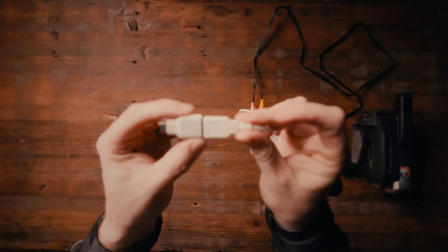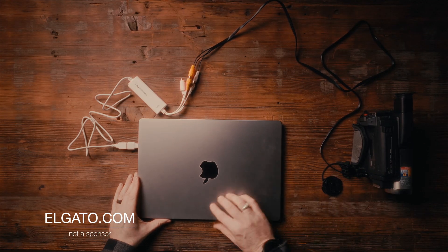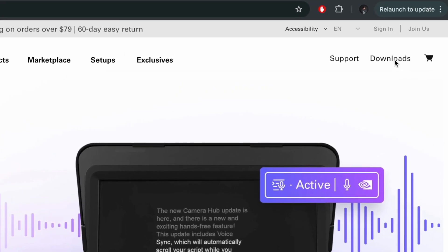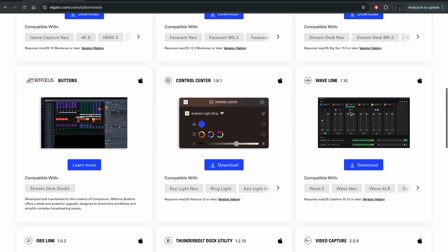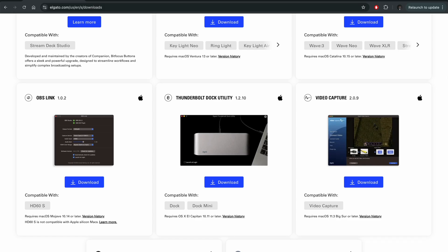Once we've got everything plugged in, we are now ready to download the Elgato software. Go to Elgato.com, come over to Downloads, and scroll all the way down until you see Video Capture. I already have this downloaded on my desktop so it'll just take a second. This software is free, by the way. I'm on Mac so I'd download the Mac version, but if you're on a PC there should be a PC version also.